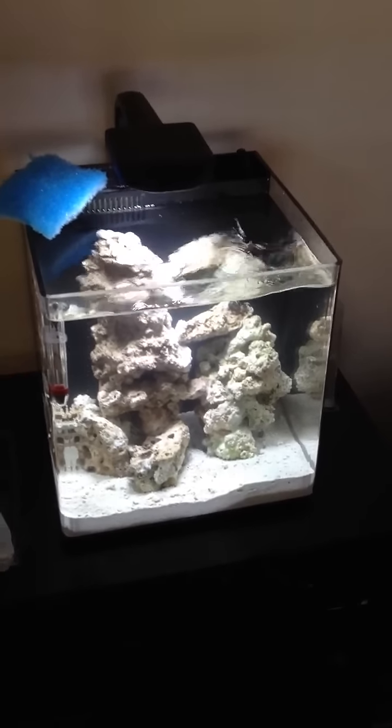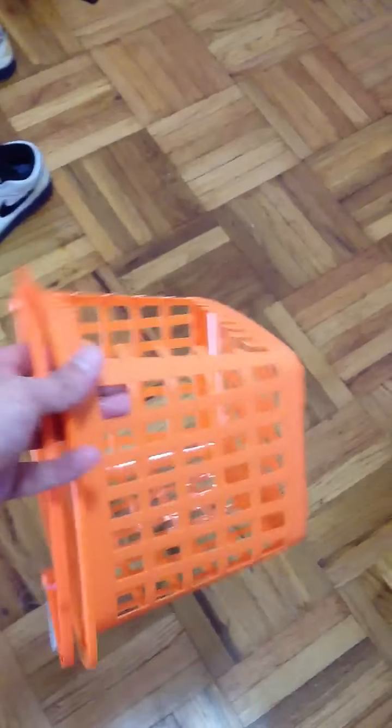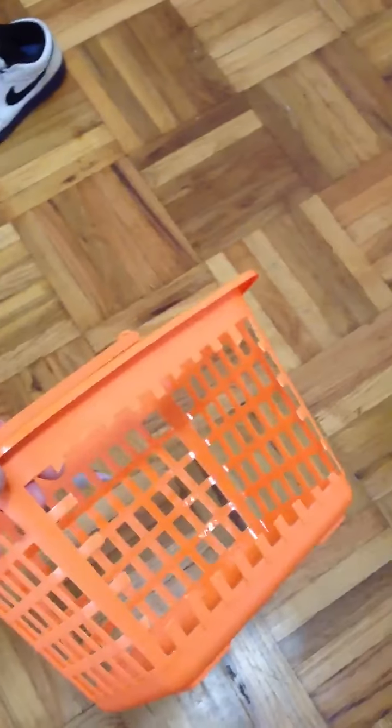Quick video on how to mod the filter for the Evolve 8. I bought this basket from Home Depot for $1, cut out one side, and put that piece all the way to the bottom of the second compartment. That's just to give support to whatever media I'm putting in there.